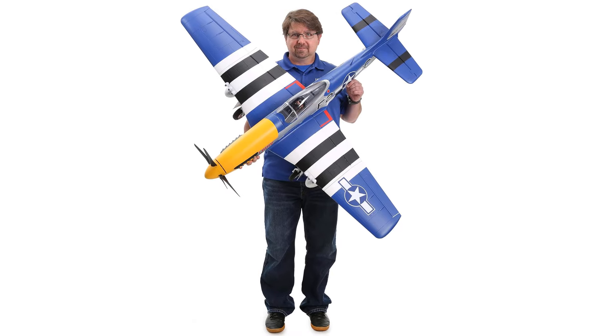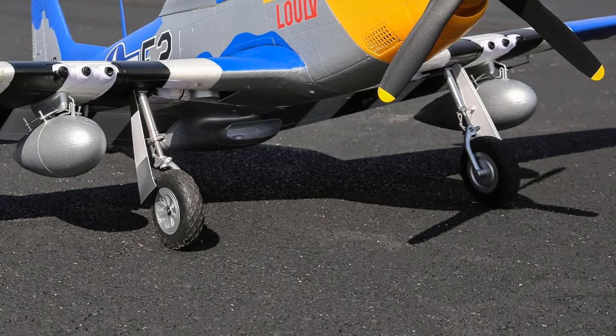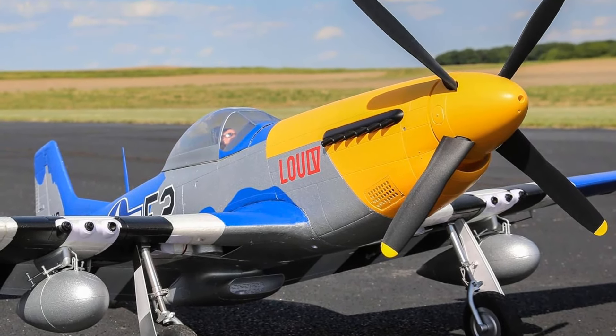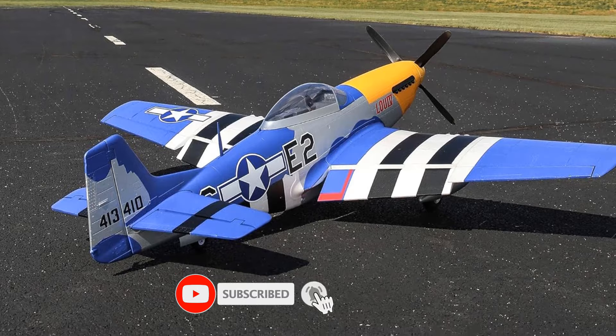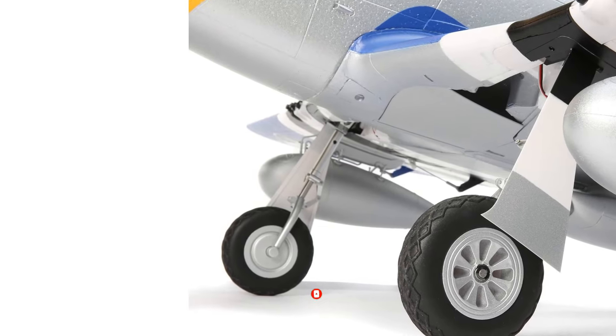The E-flite P-51D Mustang is crafted from high-quality EPO foam, known for its durability and lightweight properties. The attention to detail in the paintwork and decals is exceptional, capturing the iconic look of the World War II fighter. The plane's construction is robust, designed to withstand the rigors of regular flying while maintaining its aesthetic appeal.